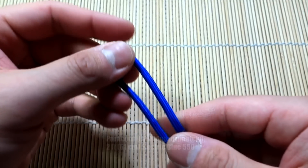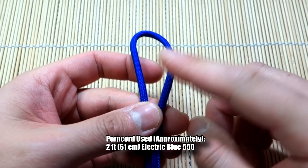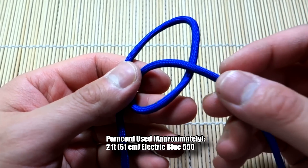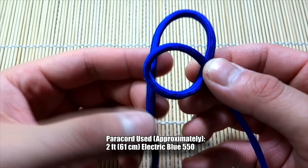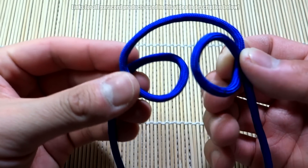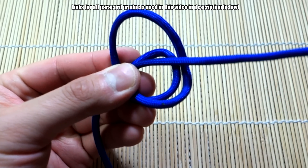I've got my piece of paracord here — about two feet. I'm going to double it over, find the middle point, and then from here on the right-hand side we're going to make a loop going clockwise. You want this strand in front; bring that up here. Then on the left-hand side we're going to do the counterclockwise loop, with the strand on the outside.